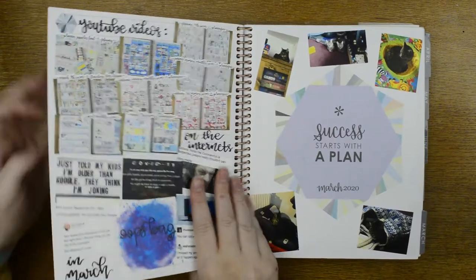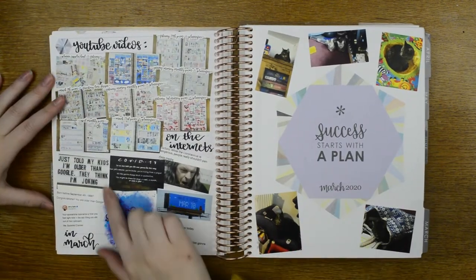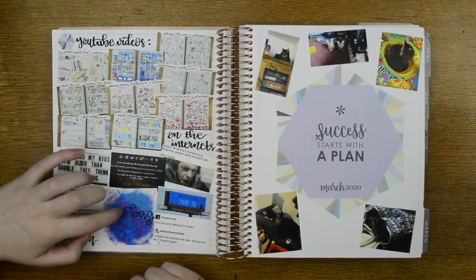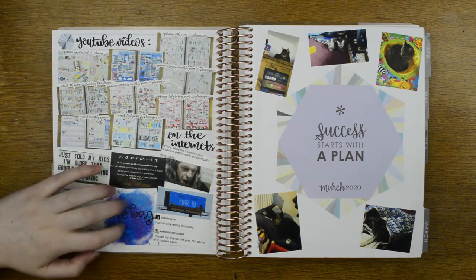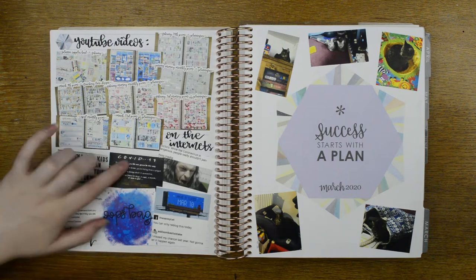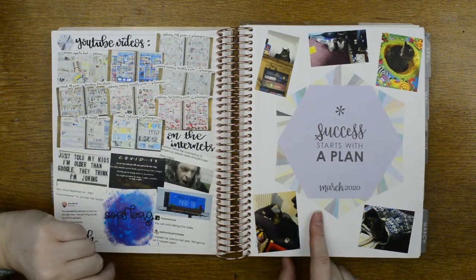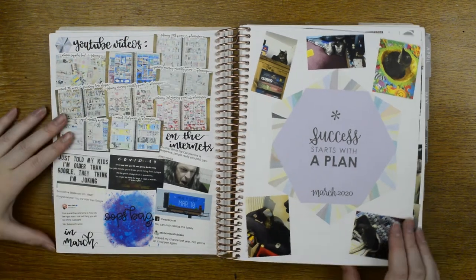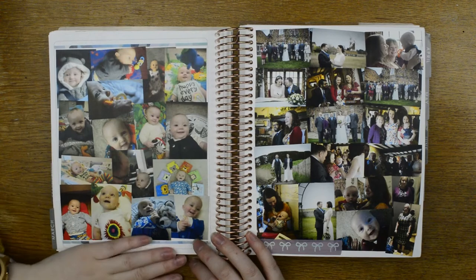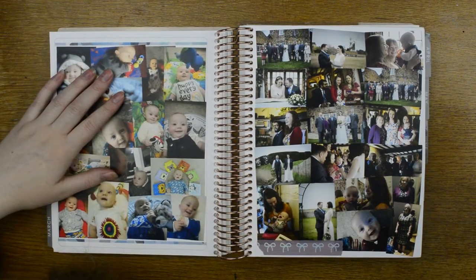I was back on nights the following week, so prep for nights. March — the month COVID got real, hence this. Did a massive oops bag prep, some memes about COVID, pictures of the cats because they are adorable, YouTube videos, pictures of my nephew again — he is just absolutely stunning. And March was also the month of my brother's wedding.